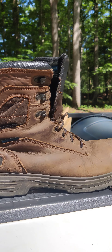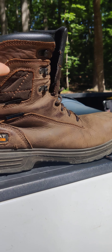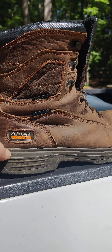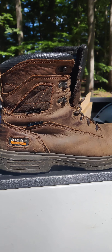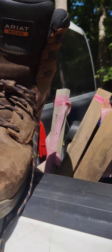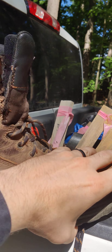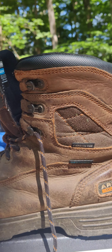I've never had a pair of 8 inch boots before. I've always had like a 6 inch boot, and I normally get Red Wing. But I came across this brand Ariat and this boot right here — it's probably now my favorite boot that I've ever had or used.